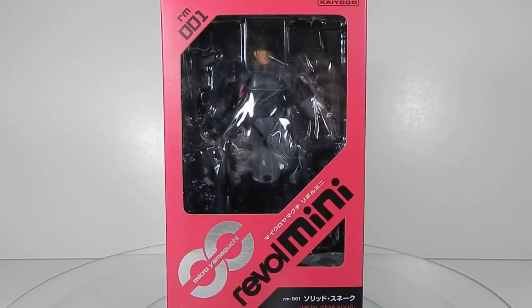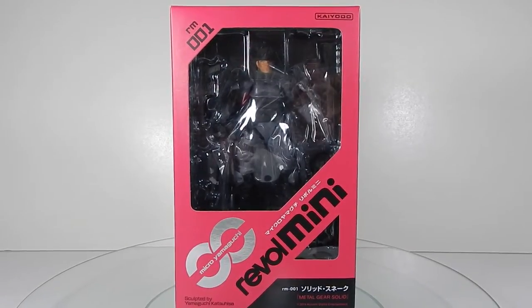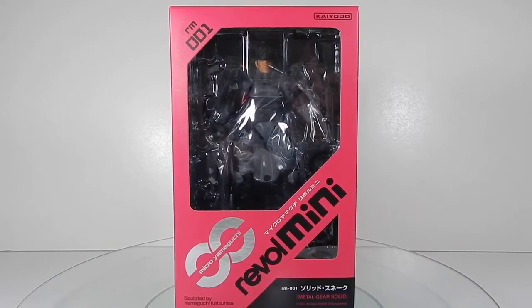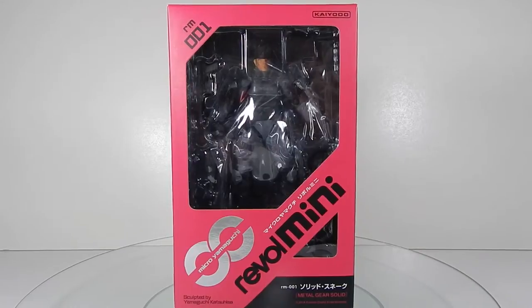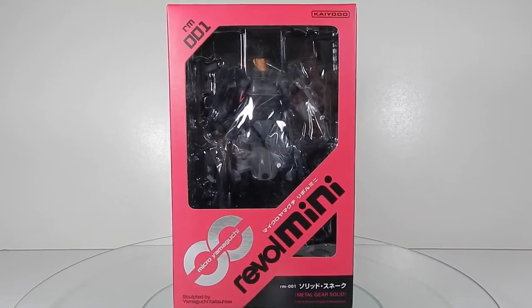Today we're taking another look at a Mini Revoltech — this time it's Mini Revoltech 001 Solid Snake from Metal Gear Solid. I received this along with my Venom Snake, which was my previous review, because I'm definitely a big fan of the Metal Gear franchise. Solid Snake is probably one of my favorite characters from the series, so I definitely wanted to represent him in this form.